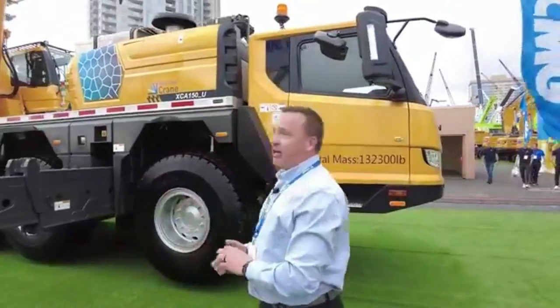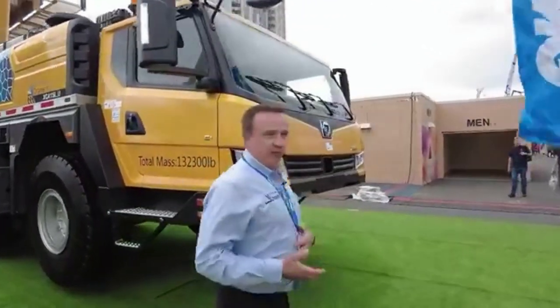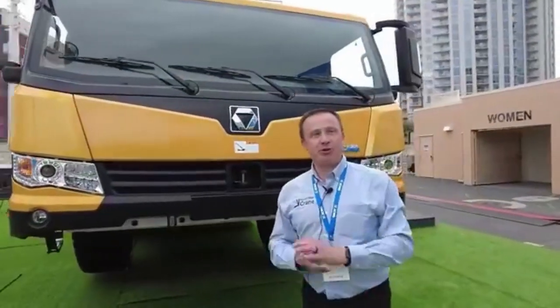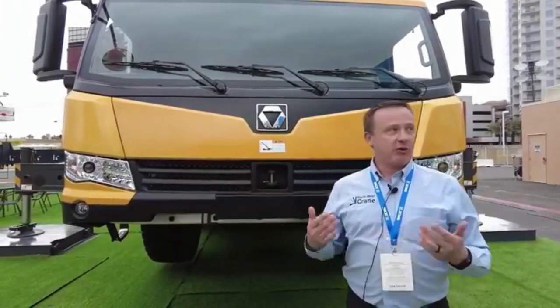The boom length on this unit is 203 feet. It's a hydraulic suspension system, and you're able to drive this system with all the counterweight on it throughout the yard.